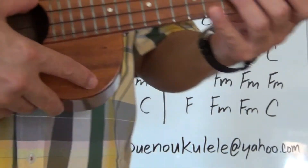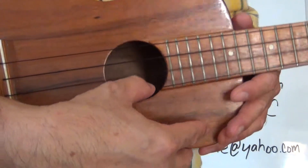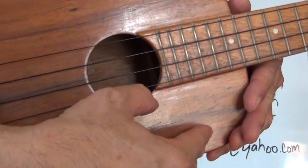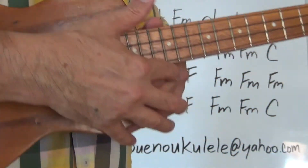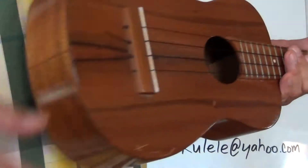Before we start playing, let's make sure that our ukulele is in tune: G, C, E, A. If your ukulele is not in tune, please tune it up with your tuner then come on back and we'll get started.